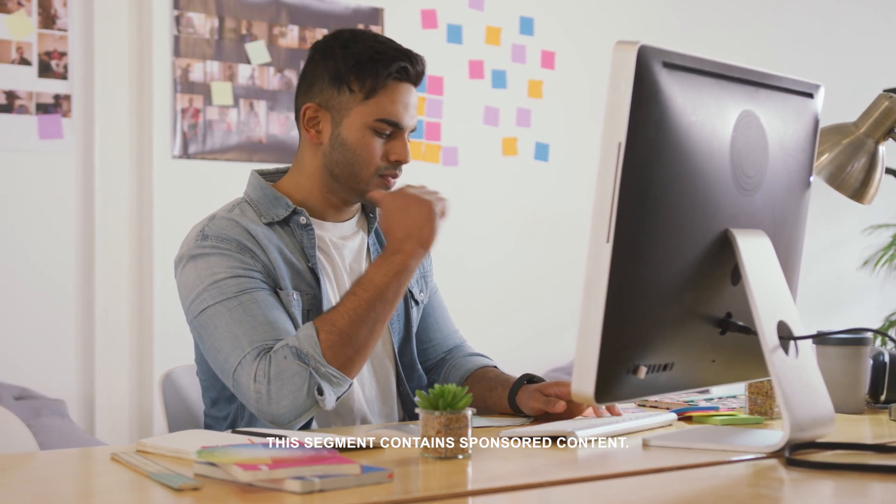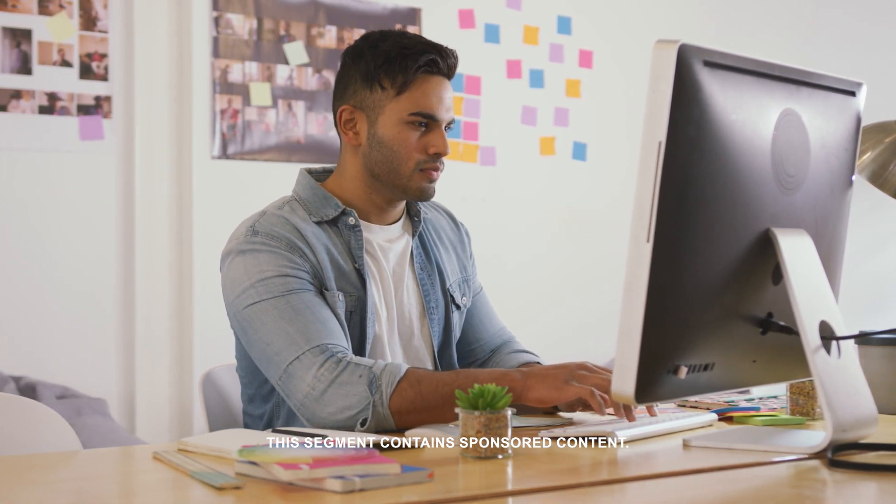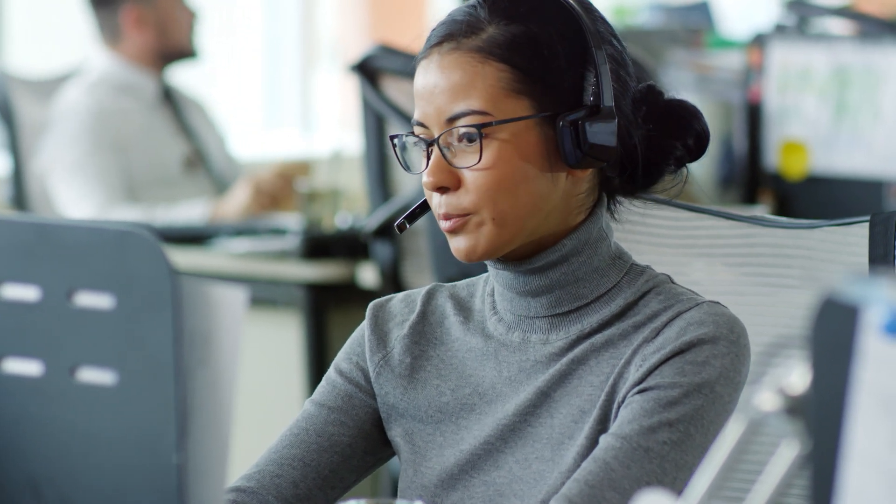If you're still stumped, check out the frequently asked questions on the product's website, or you could even contact customer service. Starcher says if you bought something from AT&T, you can even stop by one of their stores for help if you need it.